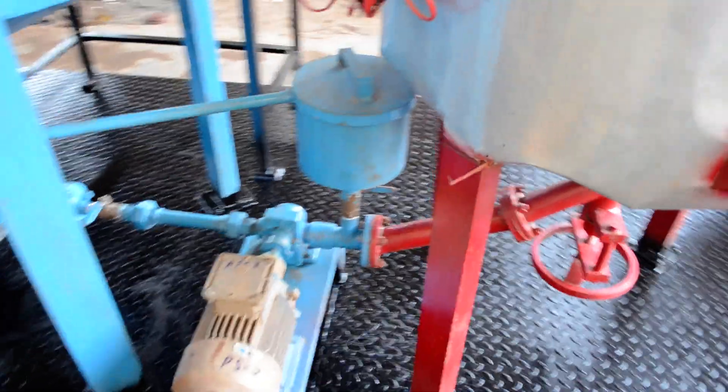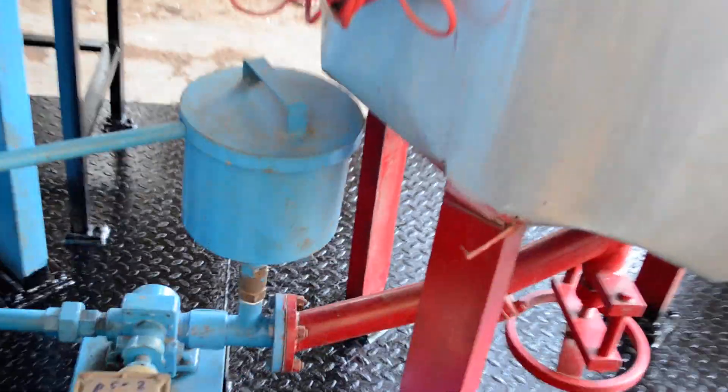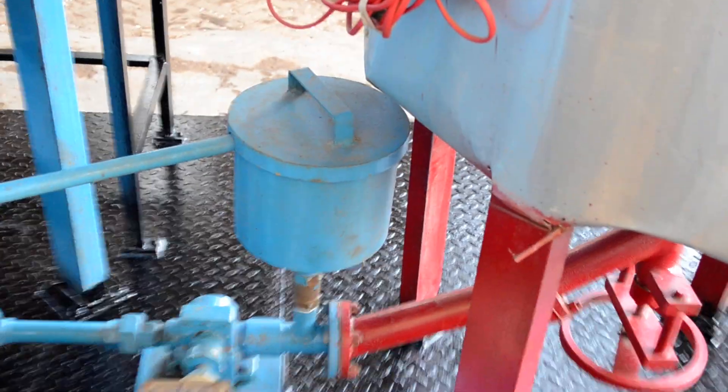We have given a small tank for flushing, so that the bitumen that is stuck can be removed.